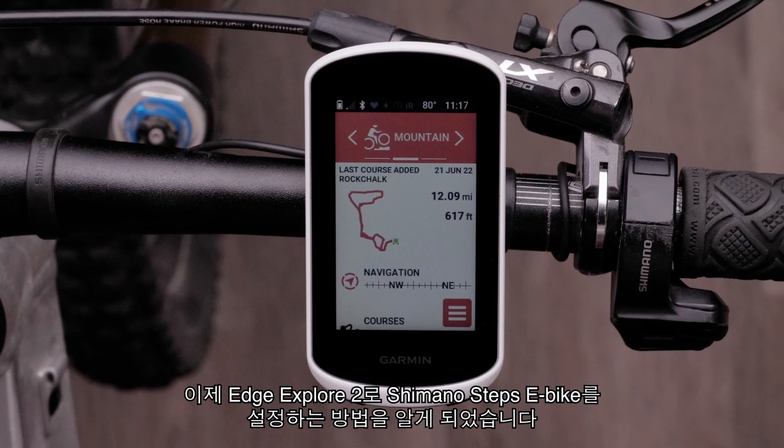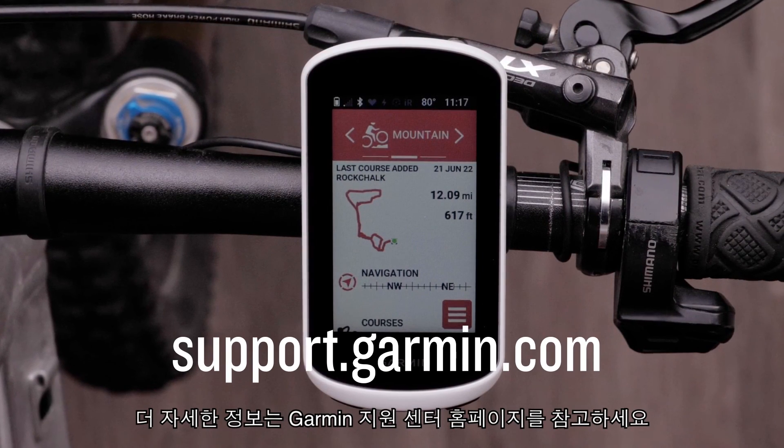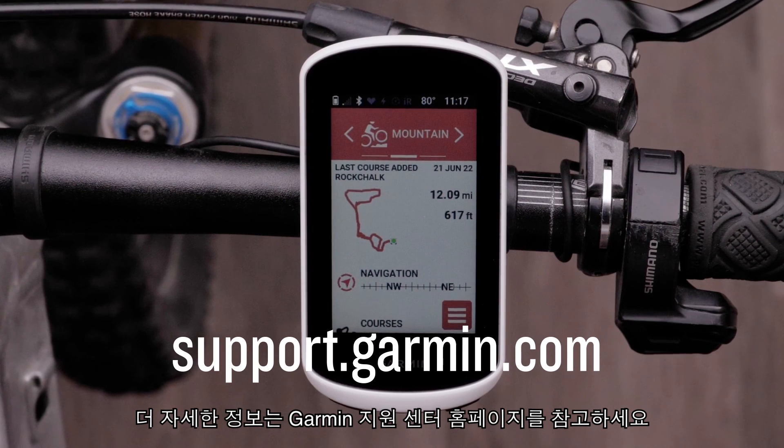And now you know how to set up your Shimano Steps eBike with your Edge Explore 2. For more help, please visit support.garmin.com.